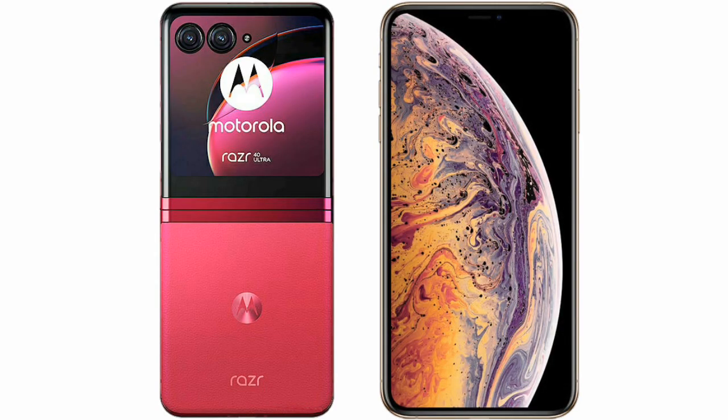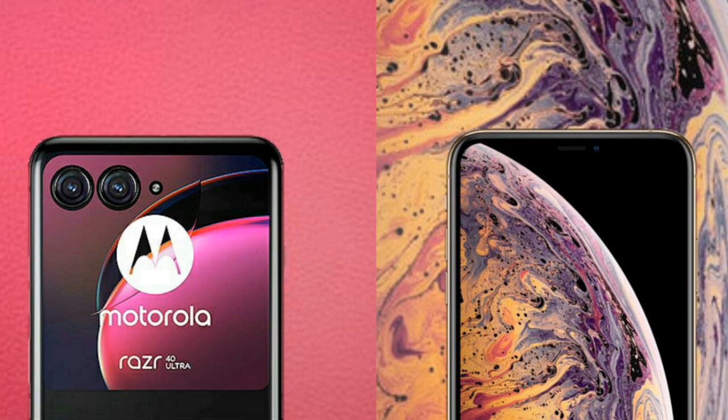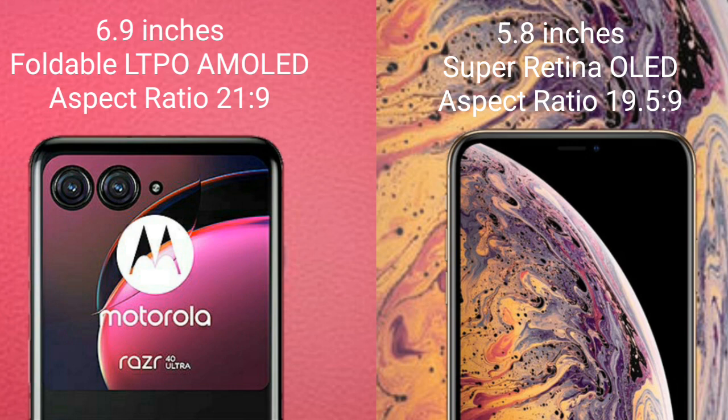I will compare the new Motorola RAZR 40 Ultra with iPhone XS. Motorola RAZR 40 Ultra comes with a 6.9-inch foldable LTPO AMOLED display and an aspect ratio of 21:9. iPhone XS comes with a 5.8-inch Super Retina OLED display and an aspect ratio of 19.5:9.